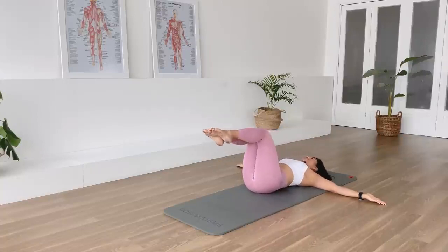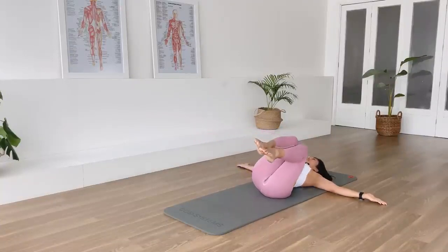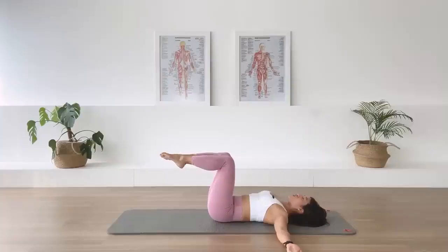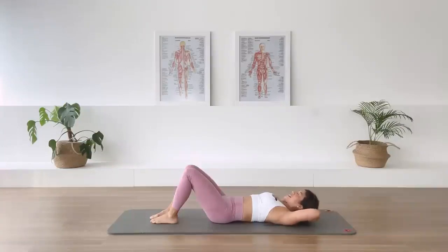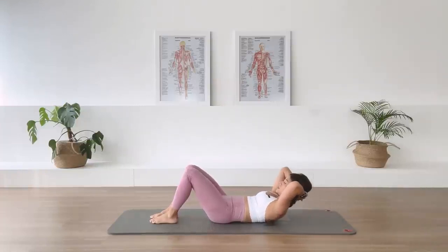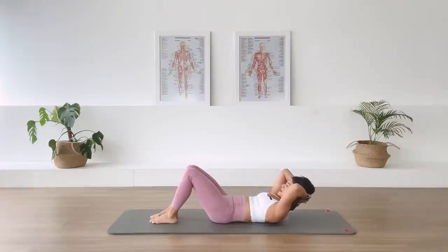One more each side. Inhale, over. Exhale, come back. Last one here. Inhale, over. Exhale, come back. And we lower one foot down, second leg down. Interlacing the hands behind the head. We're going to warm the abdominal even more here with the chest lift. Inhale, prepare. Exhale, we flex the chest up. Inhale, we hold. Find more length through the spine. Exhale, we come back down.